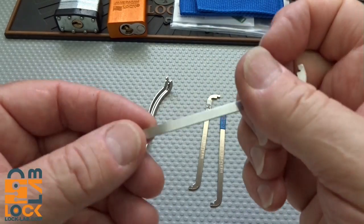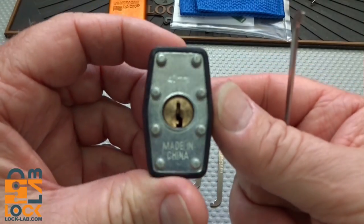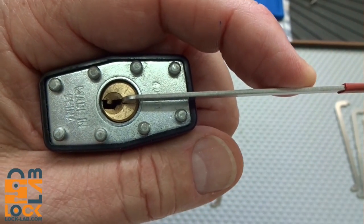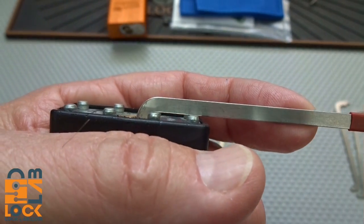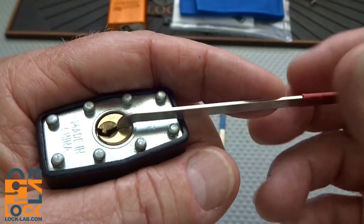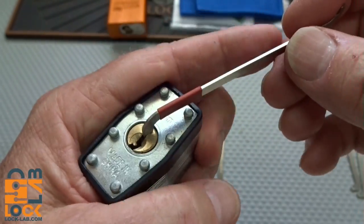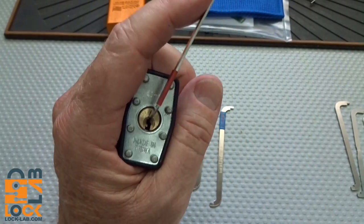We've got straight wrenches. Now let's look at the difference. Let's say we're trying to pick this lock. If we take the thin one, or the short end, and line it up, you may say that's good. But then you're probably going to hit that rivet — we don't have any clearance. It'll bounce off that rivet, you'll drop your tension wrench, and then you'll be picking it again. With the deep end, we have plenty of clearance. So if you have a deep set or a sunken keyway, you want to use the deep end.